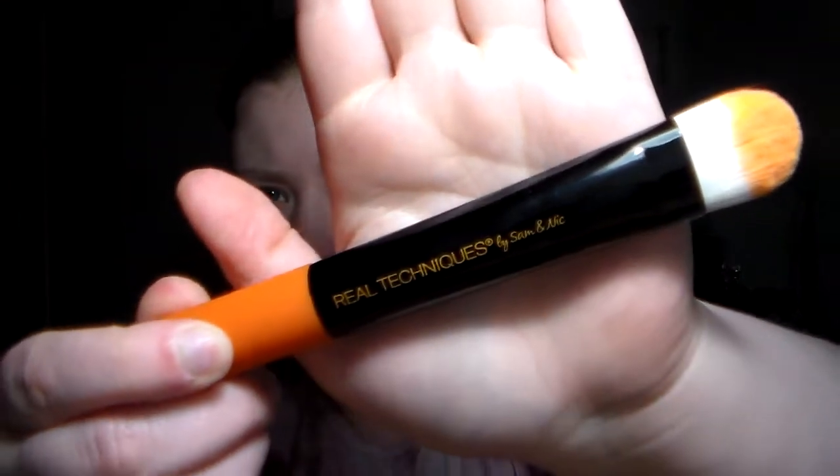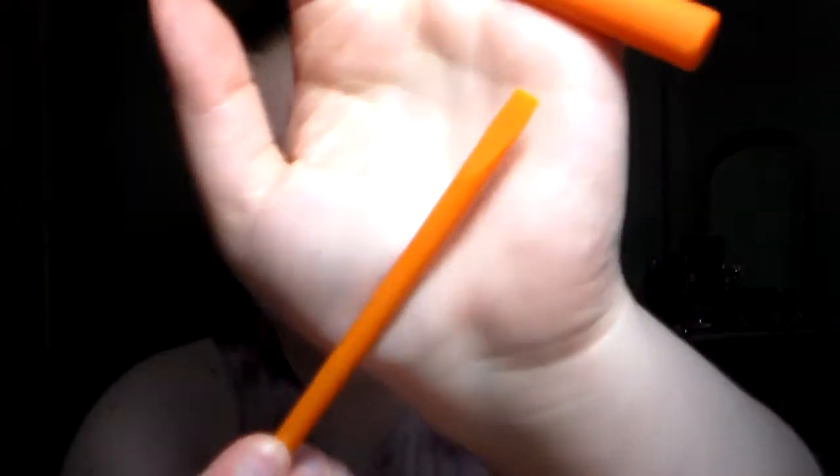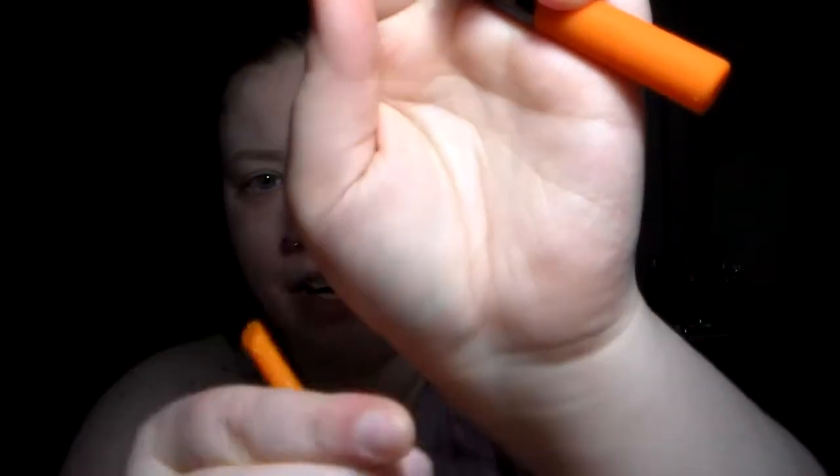This is the Prep Brush from the Real Techniques Prep and Prime set, or something like that — it's probably not called that since that's Mac's phrase. It's a cute little set. It comes with an orange beauty blender, obviously, and it also comes with the Real Techniques Under Eye Reviver — this little metal thing that I'm really having a hard time using. It even has a beauty spatula with a flexible piece for scooping out of jars and getting the last drop of product, which is pretty cool.